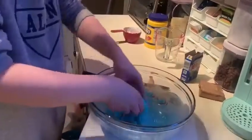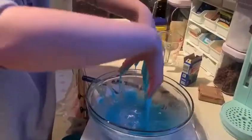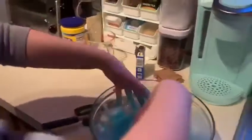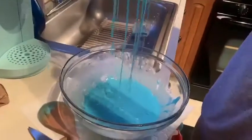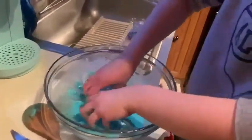So your kids will have a lot of fun doing this, especially if they like sensory activities. You can always add a little more cornstarch if you want it a little bit gooeyer. I got my mom here, Miss Adina, helping me.